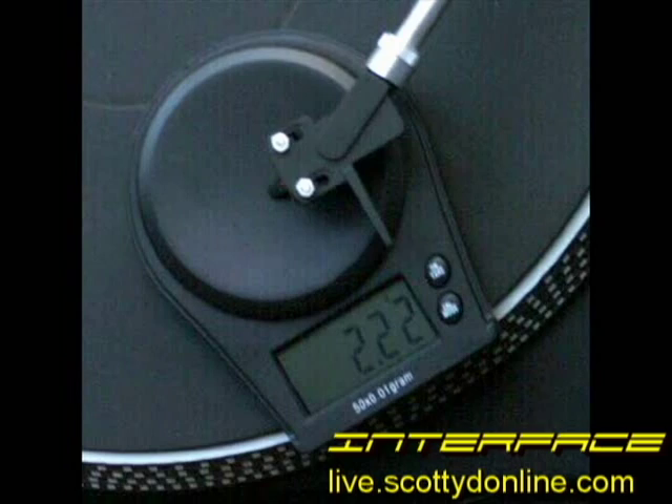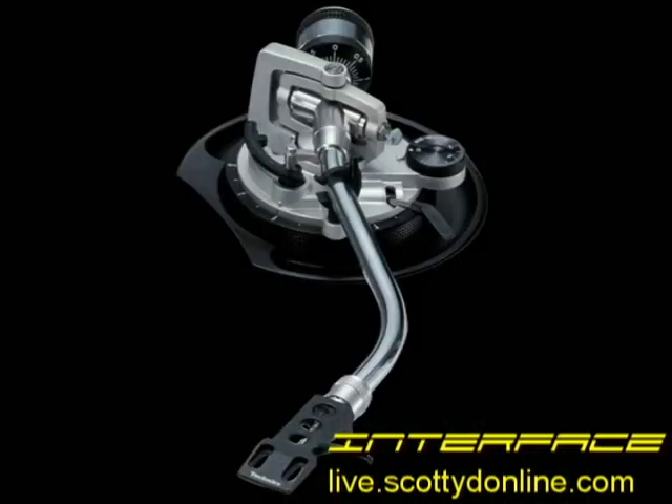Never assume that a used turntable is set up properly already, even if the cartridge and stylus appear to be in good shape. Playing a record with an improperly set up tonearm can cause all sorts of distortion, skipping, and even seriously damage a record. Get to know a little bit about tonearm setup before playing around with used turntables.